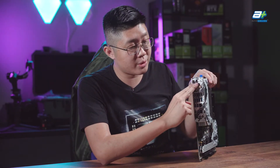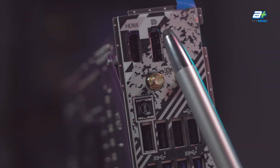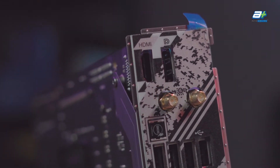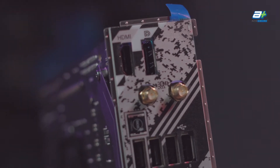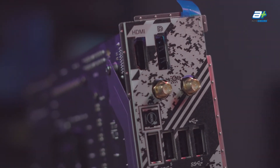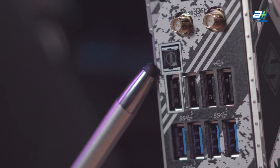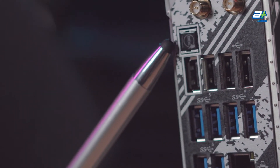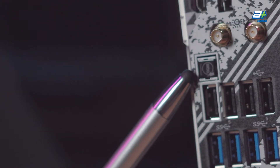Let's talk about the rear I/O. Starting at the top, there are two display outputs: one HDMI 2.1 and a DisplayPort 1.4 with DSC (Display Stream Compression). Both support 4K at up to 120Hz using the integrated graphics of Ryzen 7000. You'll also find a BIOS flashback button, which allows you to update your BIOS even if you don't have a previous-generation processor — very nice to see for motherboards supporting newer generations.